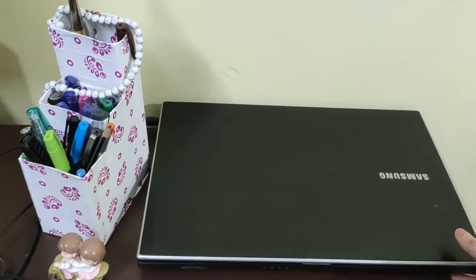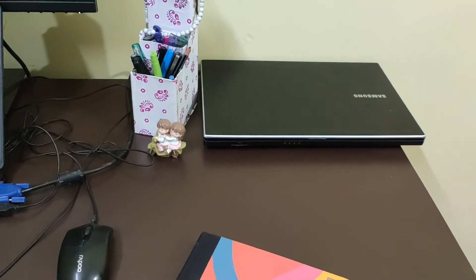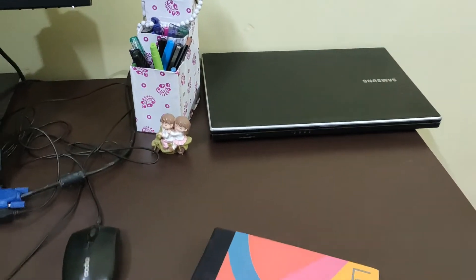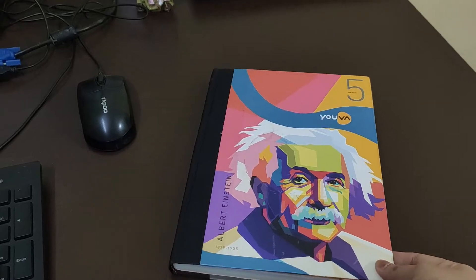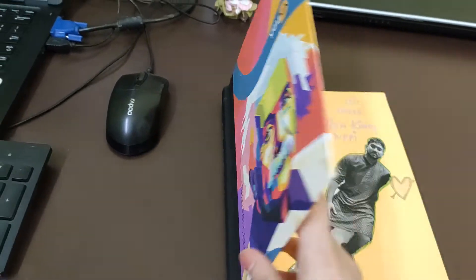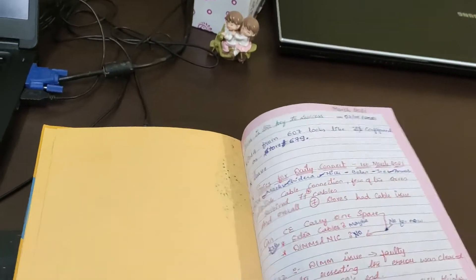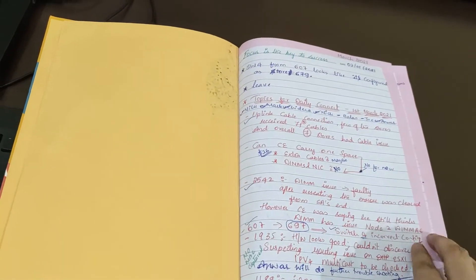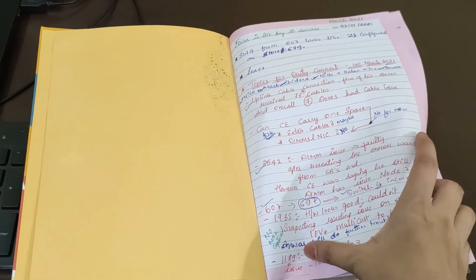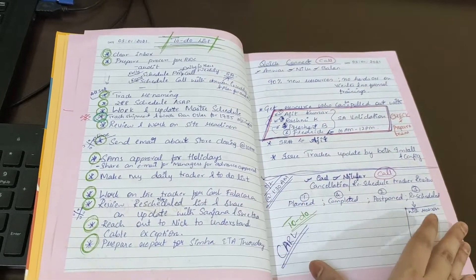And then this is my personal home laptop. I mainly use this when I have to play a DVD or any cassettes. And this is my notebook — I'll just flip it — so this is the notebook that I use.